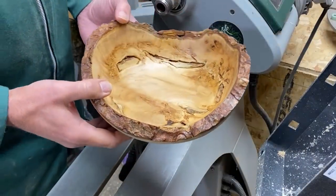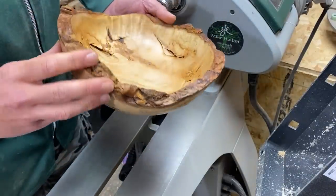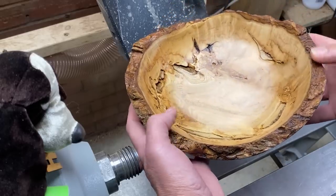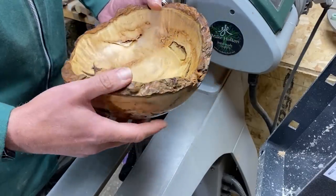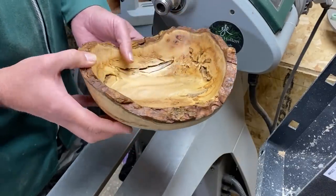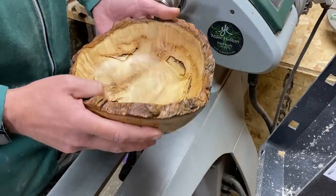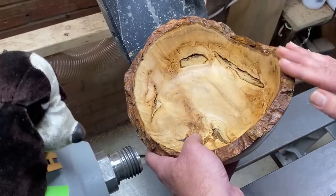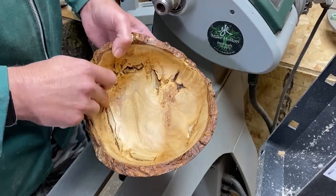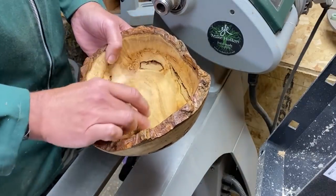There we go - a live edge sycamore bowl. Live edge, live walls - it's alive all over the place. This one's been quite a challenge and we've been very lucky. How we've managed to actually get this turned I'm not quite sure. All the way through I was thinking of Phil over at Shady Acres Workshop - what would he do? - because this is kind of the area of his expertise and he loves doing stuff like this. If I had the chance to do it all again I think I would have still bought this, but then I would have sent it over to Phil to let him work his magic on it. I'm very glad the bark stayed on because that really helps make this piece. I'm very glad the bark inside the wood itself managed to hold together as well, because that was interesting at times - especially with that great layer going across the base.